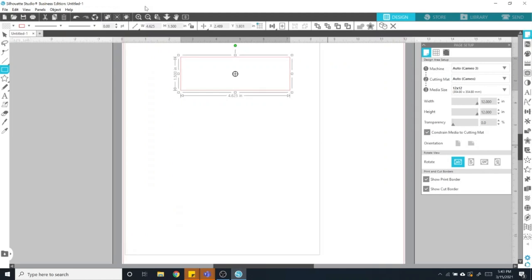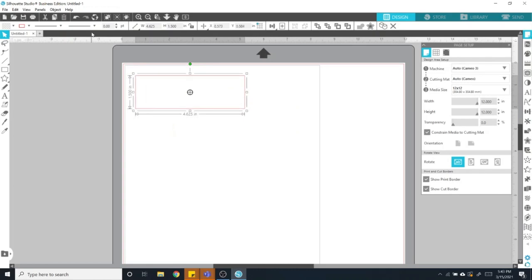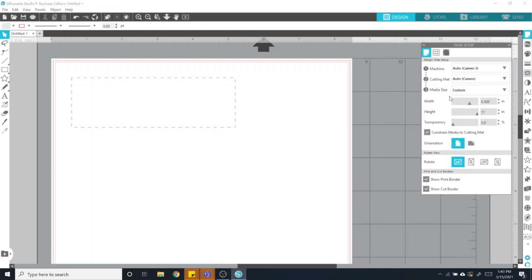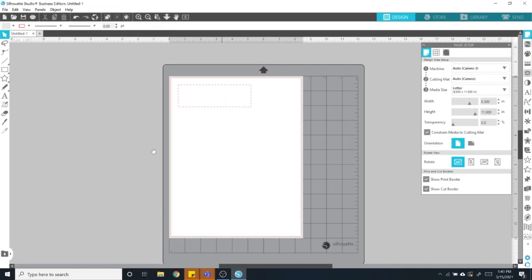This is your template for the size of your water slide — you're going to fill this with whatever you want. Something I like to do is make it a dotted line and make sure it's at about 0.5, so I can see it when it prints. If it's at zero, you'll be able to see it on your screen but you won't be able to print it. Before going further, go to the page setup menu in the top right corner and change this to 8.5 by 11, because that's the size of a water slide sheet of paper, so you can fill up the whole sheet with different designs.